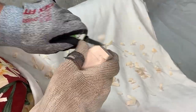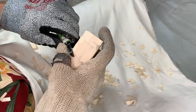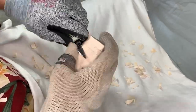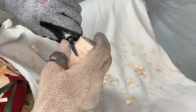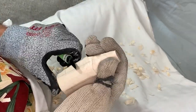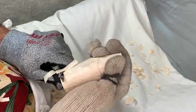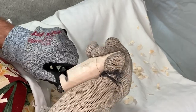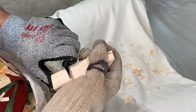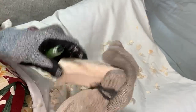Very often the reason for that is people get a little impatient. They start trying to put in details before the shape has been formed. I've talked about that before, but I'm repeating it because it's so important — it's one of those things you learn that you say, 'I wish I would have known that earlier in my carving journey.'